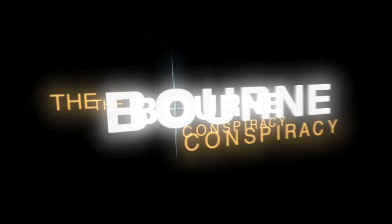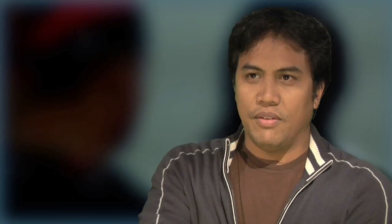Rated T for Teen. One of the things we really wanted to do was capture the fight style from the movies, which was all choreographed by Jeff Amata. By enlisting his talents, we were able to actually capture the look and feel of the fighting style in the game.